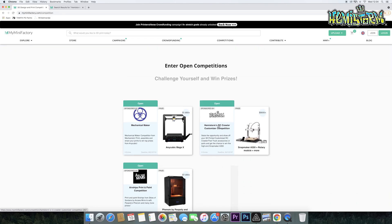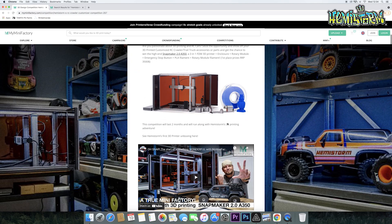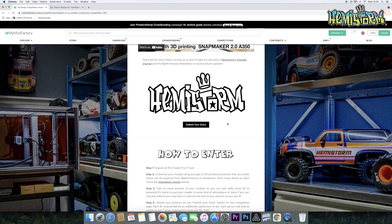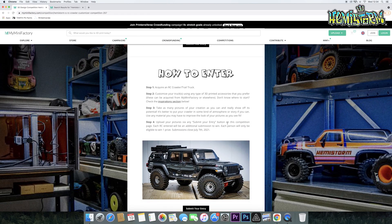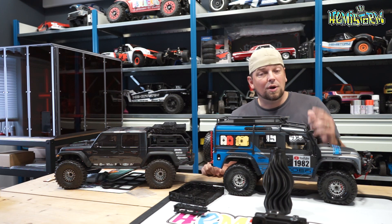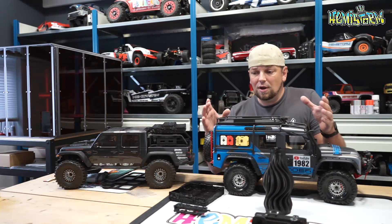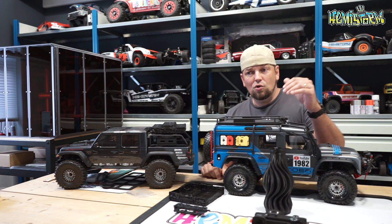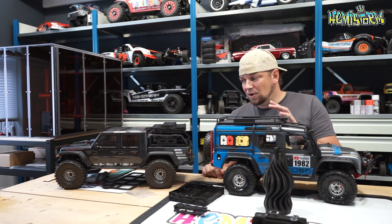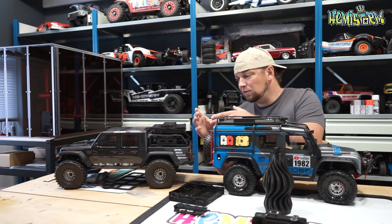Together with MyMiniFactory and Snapmaker, we want to see what you have done to improve your RC truck — your RC trail truck specifically. We just want to have trail trucks that we're going to put up against each other and see what you did using 3D printing to improve your trail truck. This is not about you needing to design a part.